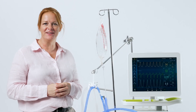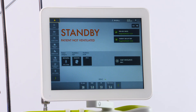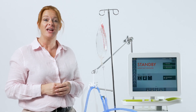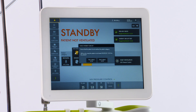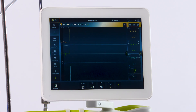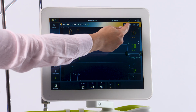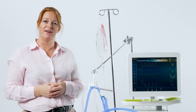To stop ventilation, touch standby, then touch and hold stop ventilation until your blue bar goes across. If you'd like to go into non-invasive, simply touch ventilation type and non-invasive. You'll note that when you start ventilation in non-invasive, the upper bar will turn yellow, letting you know that you are in non-invasive.